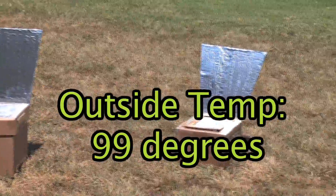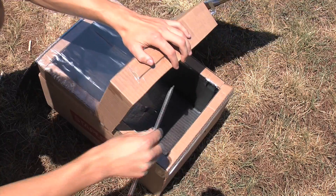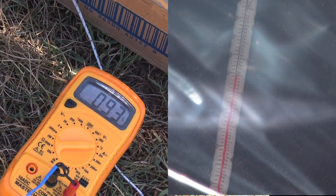To test my different designs, I took my ovens out on a sunny day to see how they would perform. The ones that were very airtight achieved the highest interior temperature. For the purposes of this video, I used a digital multimeter — it is not included in the kit, but it works just like a thermometer, only easier to read.